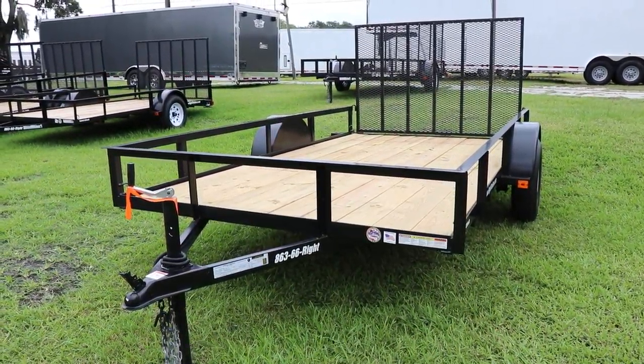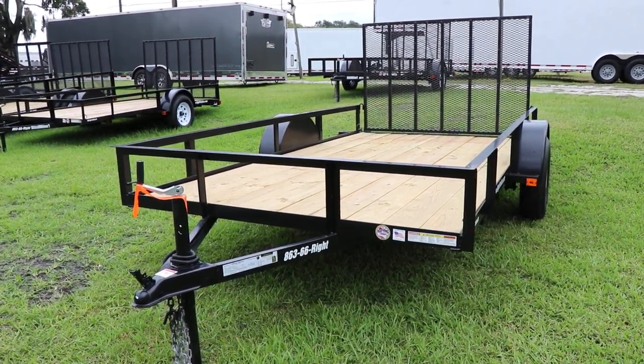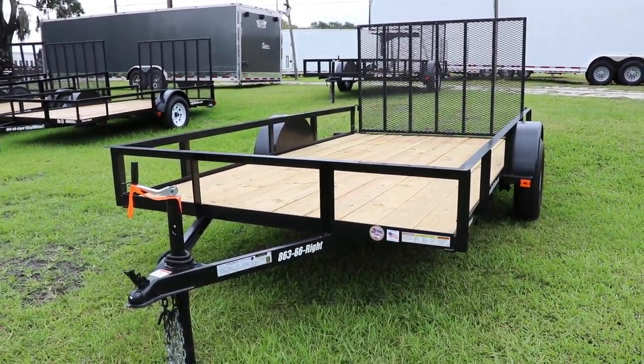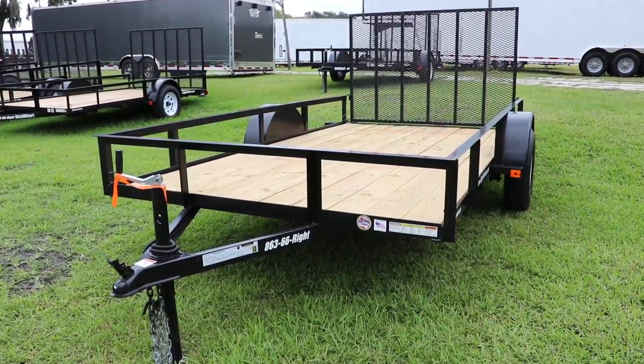Here we have a Red Hot Utility Trailer. It is a 6x12, has an all steel frame with all DOT approved lighting, 2 inch ball coupler, safety chains, electric breakaway kit, and C channel frame.